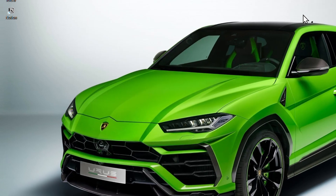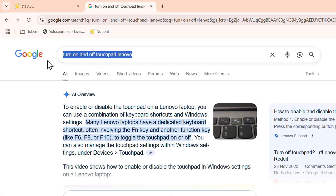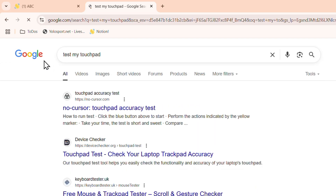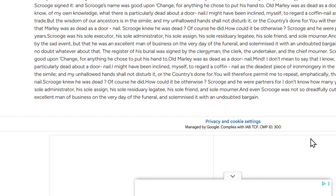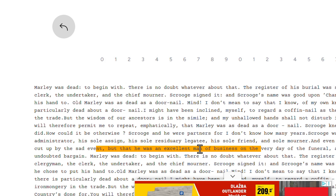If none of this works, it's possible your touchpad is faulty. You can test it using websites on the internet — just search for 'test my touchpad' and you'll find options. For example, there's one from Device Checker where you click to start a test and follow the instructions to see if your touchpad is actually responding.